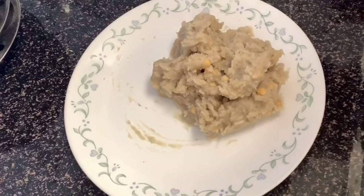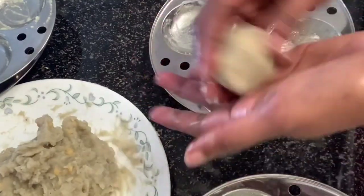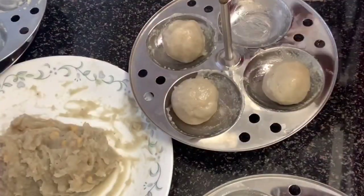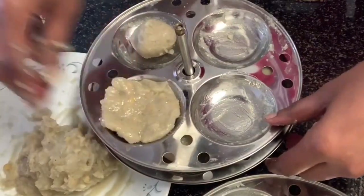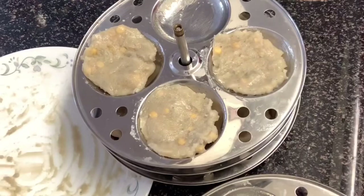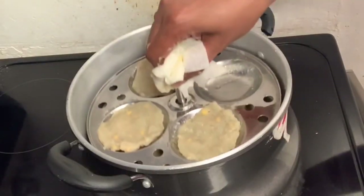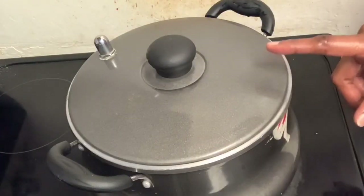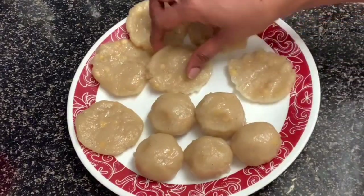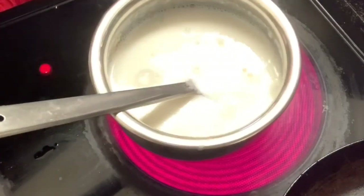Then you can cook it in 15 minutes, or cook it in 20 minutes. I will cook it in about 10 to 20 minutes.